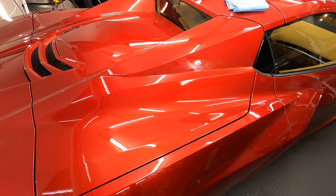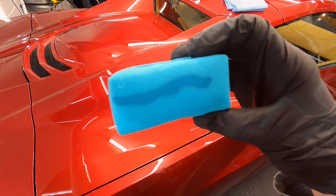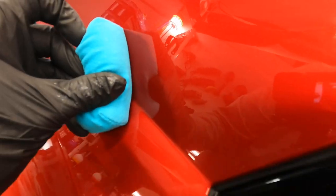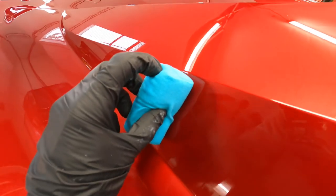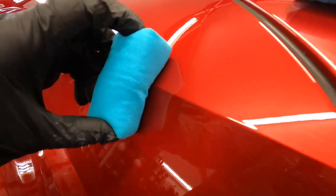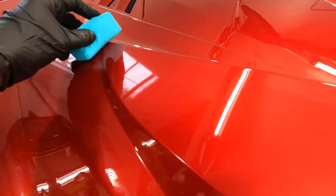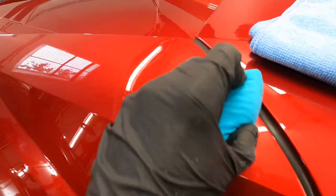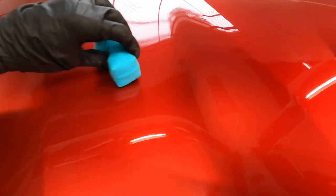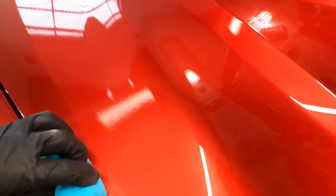Simply douse the applicator for the initial use, and then for any following loading of the applicator, just one line down the middle. Without lifting the block, go up and back, overlapping about a half inch, and spread the product out. If you're comfortable with coatings, you don't need the crisscross pattern. If you're new, do up-and-down then left-right for even coverage. There's no rush here.